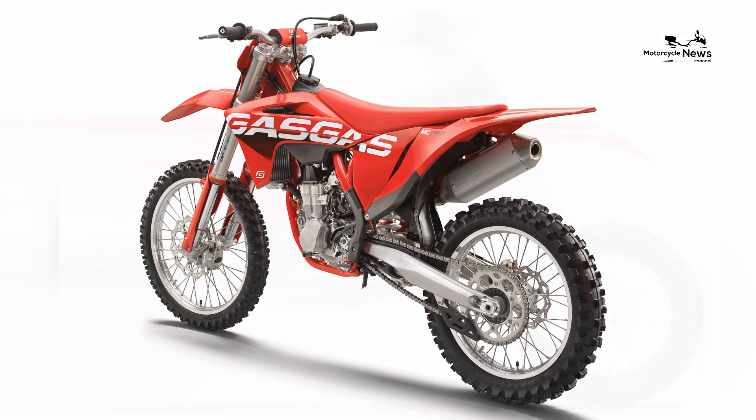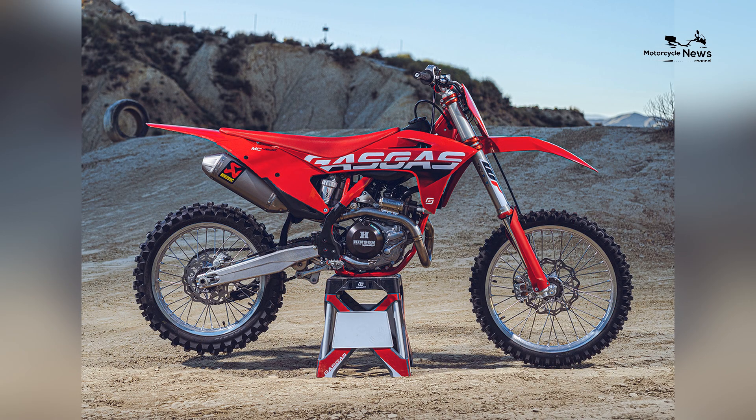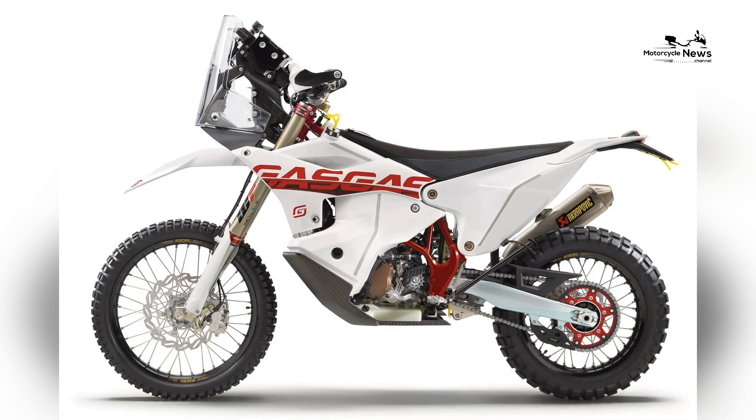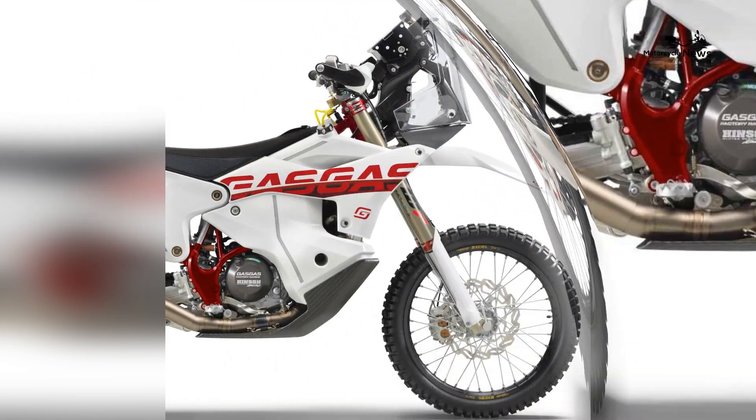For 2023, there are five GasGas motorcycles to choose from. Two-strokes are represented by the MC250 and MC125. Four-stroke fans get the MC350F and MC250F with DOHC motors, along with the flagship MC450F. We don't have any prices yet, but we can tell you that they will be in dealers this month, and they're red. Here are specs and photos of all five models.